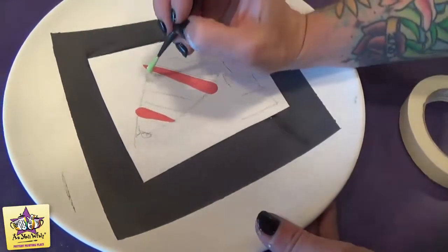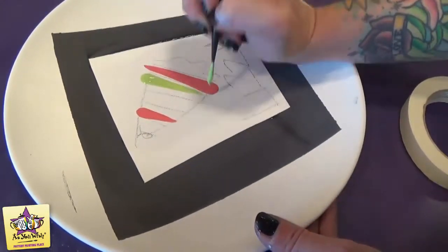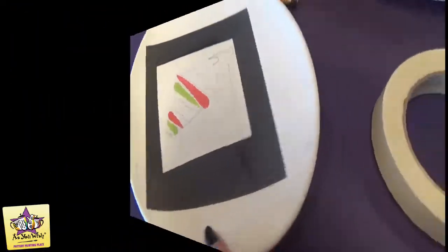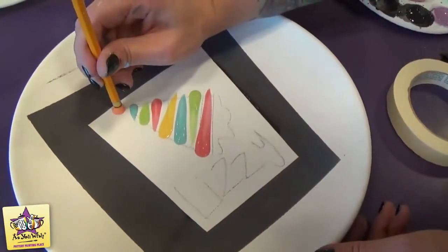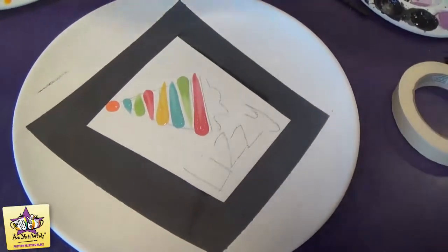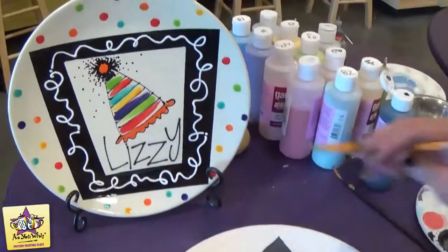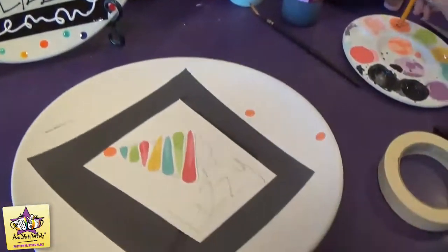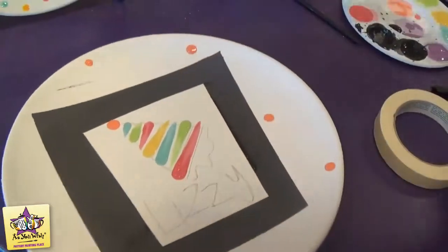I went in opposite directions for each of my stripes. Then I'll add an orange pencil dot at the top of the hat for the ball, and then we'll add all the pencil dots to the outer portion of the plate. I'm just going to keep going with the orange and randomly put some dots down on the plate.